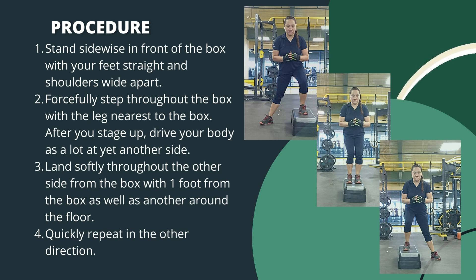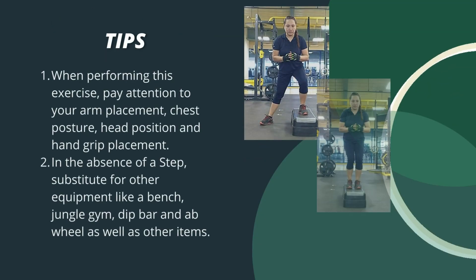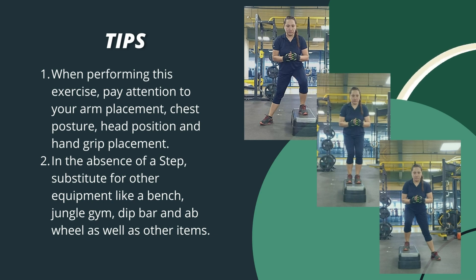Quickly repeat in the other direction. When performing this exercise, pay attention to your arm placement, chest posture, head position, and hand grip placement. In the absence of a step, substitute other equipment like a bench, jungle gym, dip bar, or a wheel as well as other items.